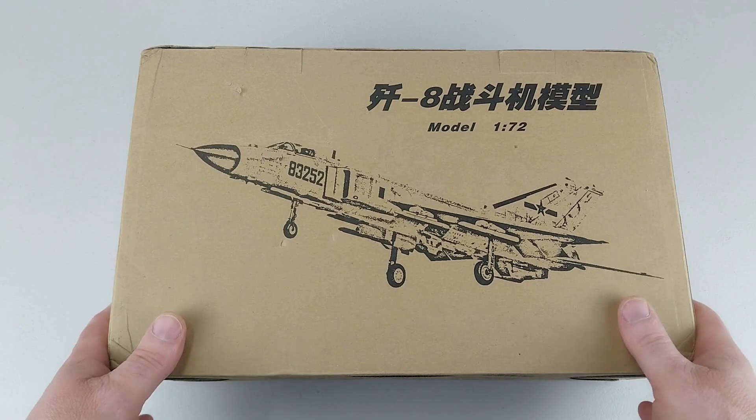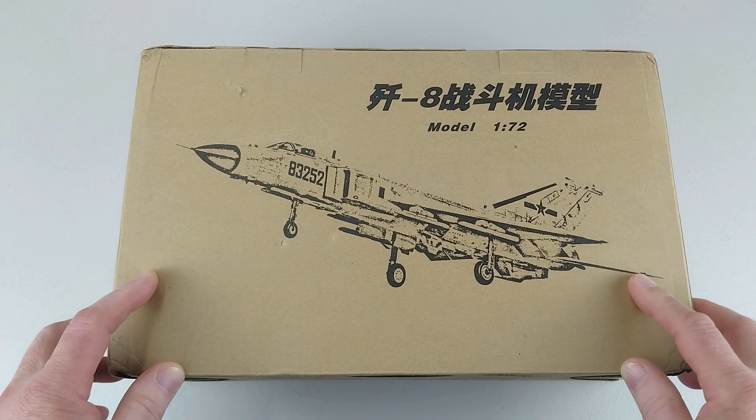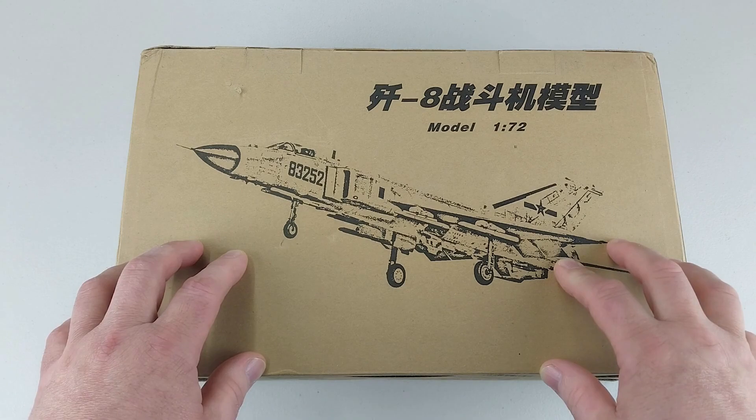Hey, welcome to another Heaven or Die Cast video. Today we have one from Teribo - it is 1/72nd scale, of course. It is a Shenyang J-8B version, Finback B, which is the NATO designation.